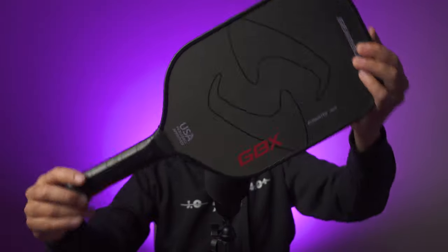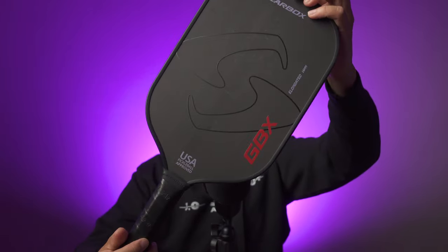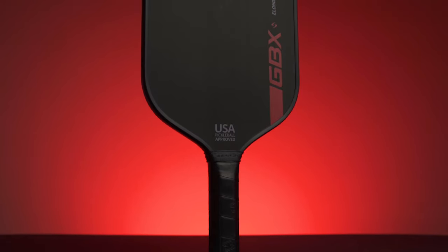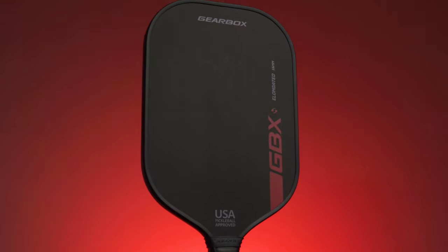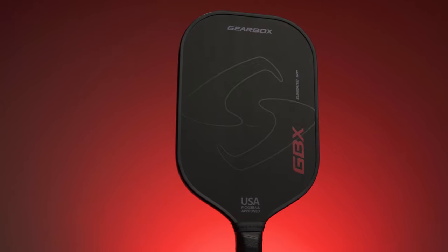I'm not going to lie when I say I was pleasantly surprised that they now offer a raw carbon fiber face paddle that is more akin to the rest of the market today. Gearbox does a great job with their paddle designs and I kind of wish they did more with the new GBX to differentiate itself amongst all the other all-black paddles out there, but there's only so much you can do with raw carbon fiber paddle faces. The design is sleek and modern though, and I do like it compared to some of the others on the market.